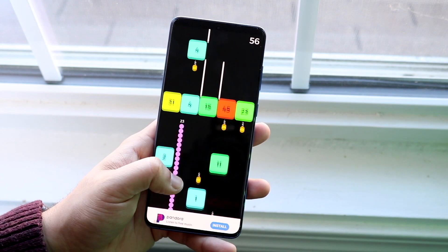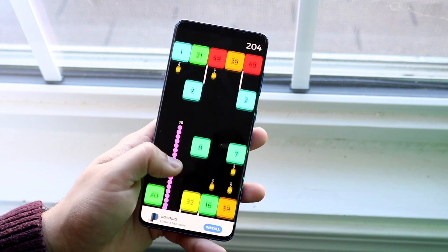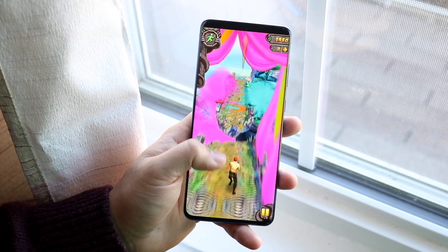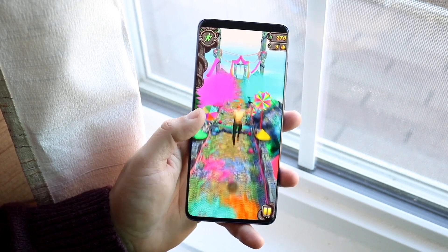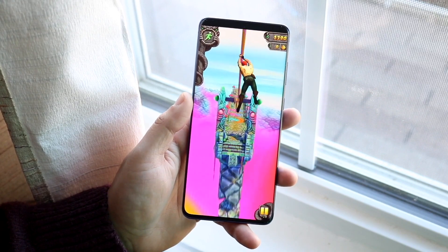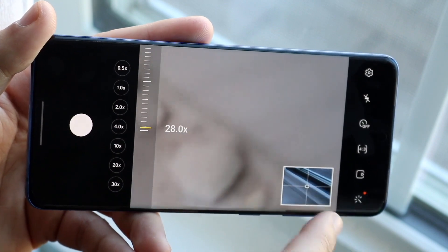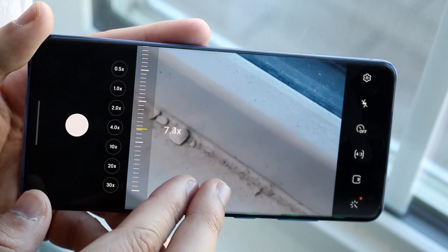On the performance side, we do have the Snapdragon 865 chipset with 8GB of RAM. The amount of RAM this phone has is good enough, and the performance is also very decent. For what it was at that time, it was a good performing phone. When you're getting a phone like the Galaxy S20 Plus, it's still a very good phone and it's still up there in terms of performance. I haven't really had too many complaints about it.